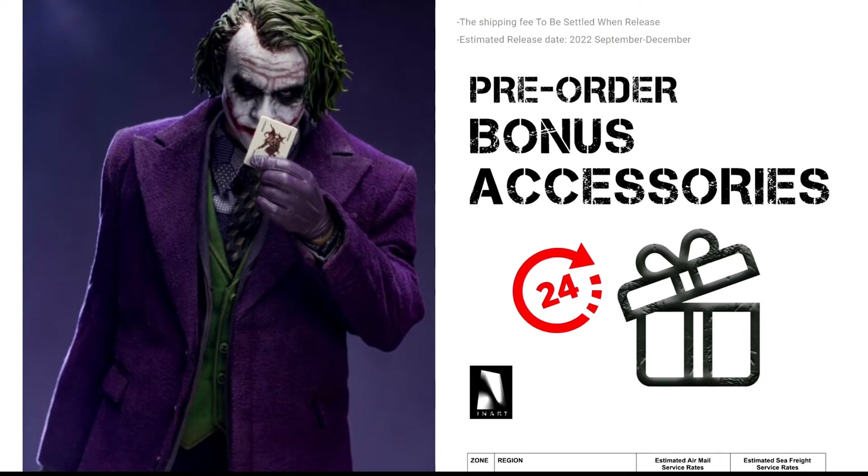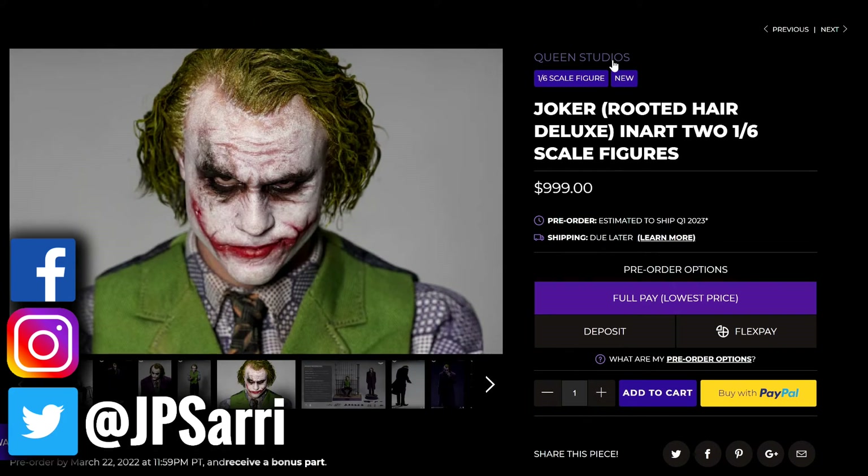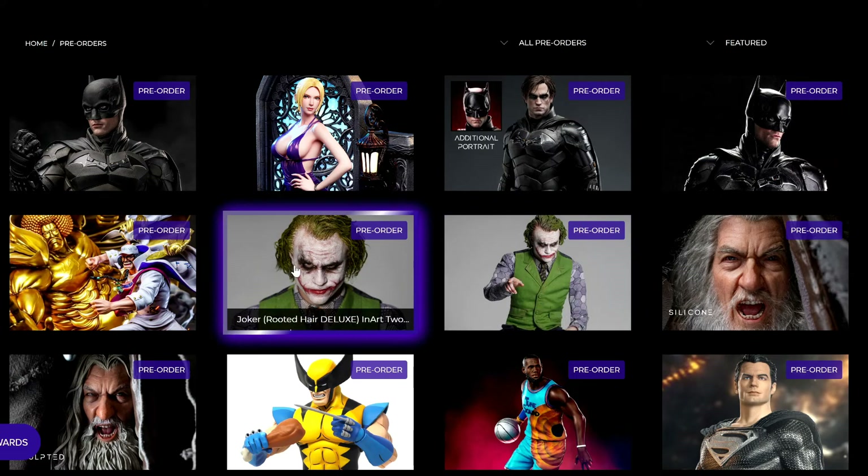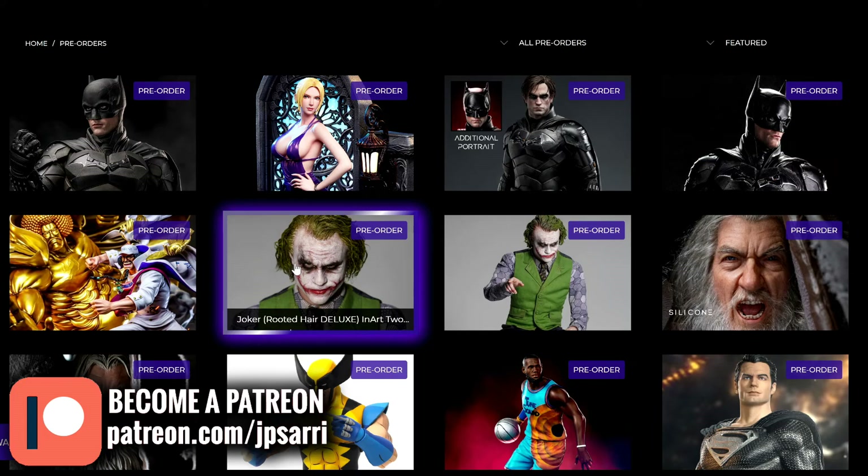The rooted hair concept is very nice, but in my opinion it's not unique enough to justify the price. If you're deciding which version to get, I'd say go for the cheaper version. If you only need one Joker, you can order through Toys Wonderland or Big Bad Toy Store — all stores are going to have it. It's definitely going to be the best Joker. If you have a lot of money and want the top-of-the-line, go for the deluxe, but keep in mind you're paying $400 more just for strands of hair. Regardless of what you choose, I think this is the best Heath Ledger Joker figure in the market — the sculpt is better than all the statues I've talked about.